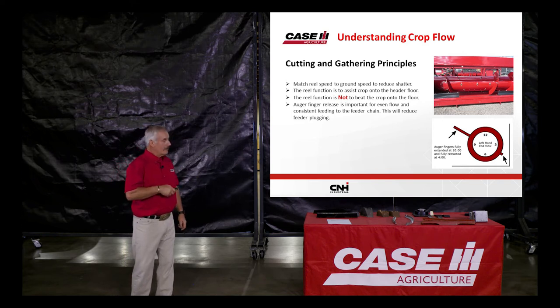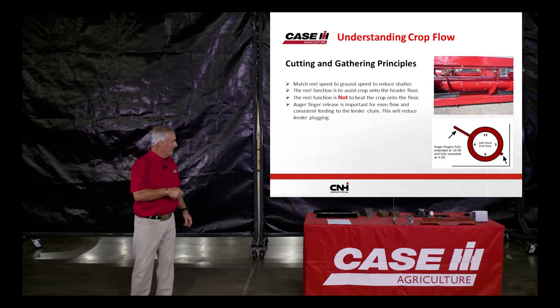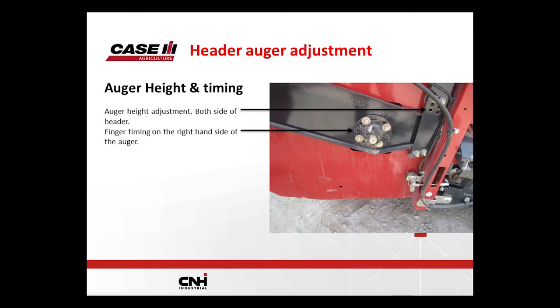Auger height — the block assembly comes from the factory in the locked bottom position. Undo the two bolts, move the block up, and that gives you an inch and a half of float on the auger. In canola with big heavy swaths, that float is nice to have. The auger height is important to make sure the auger is as close to that feeder chain as possible.